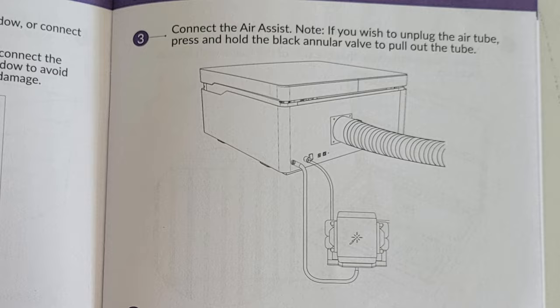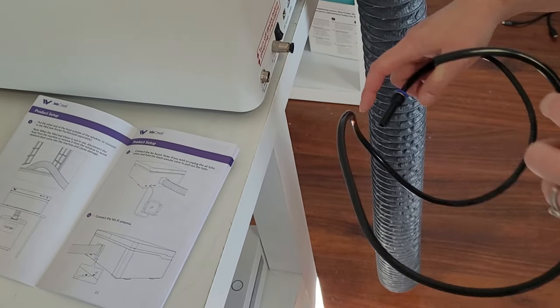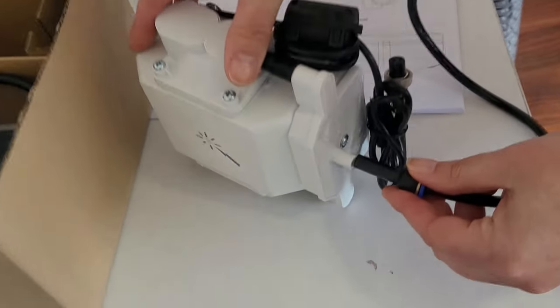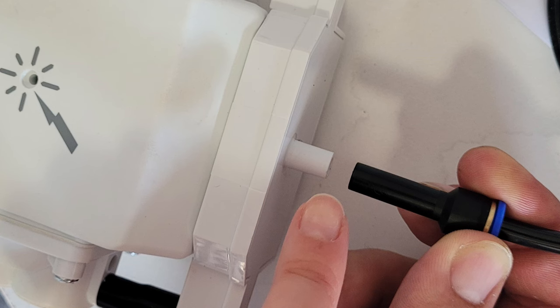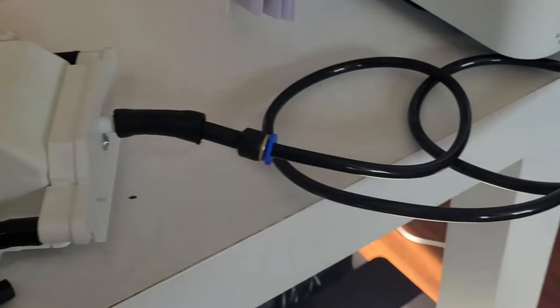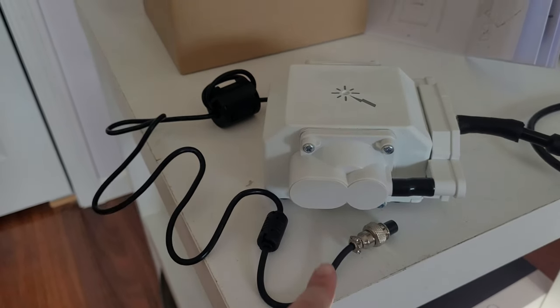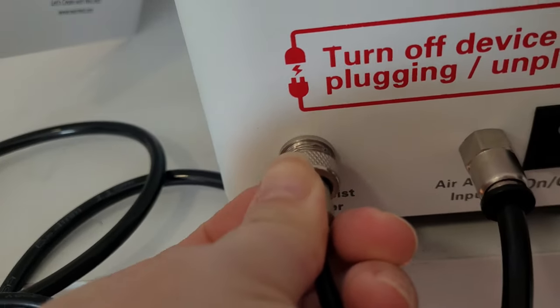Now on to step three: connect the air assist. Take this tube — on the back there's a little port that it plugs into. I ran into a bit of a problem during this step. The opening on the hose was supposed to be larger than the opening on the air assist so the hose could slide onto it, but the hose opening was the same size so I couldn't slide it over. My husband found a temporary fix — a little piece of tubing about one inch long that fit perfectly so the two pieces could connect. Then take the power cord for the air assist, plug it into the back of the laser, line up the notch, and screw it on.